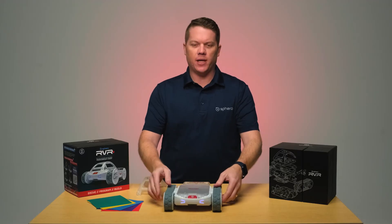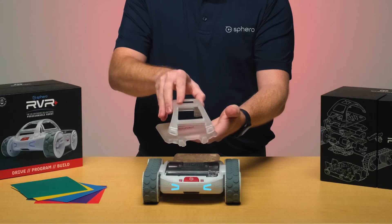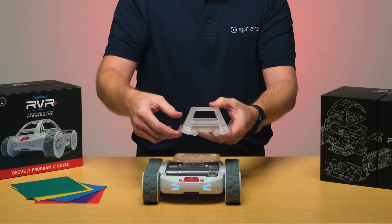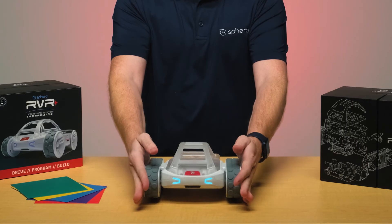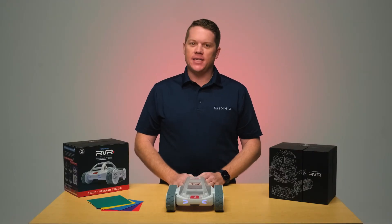So let's add the roll cage to your Rover Plus. At the very front of your Rover Plus is a red button to release the cover plate. Place your roll cage on top, snapping in all four corners. Then you're going to put the backside in and push the front back in and you'll hear a little click. Now that you've added the roll cage to your Rover Plus, you're ready to get programming.